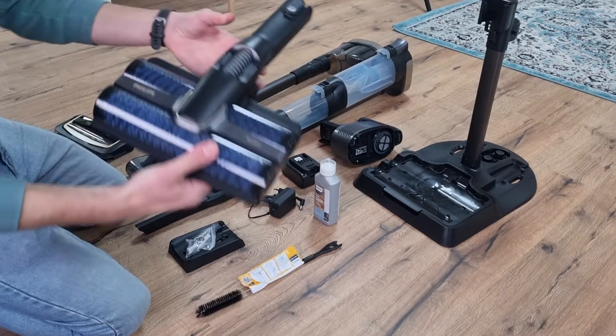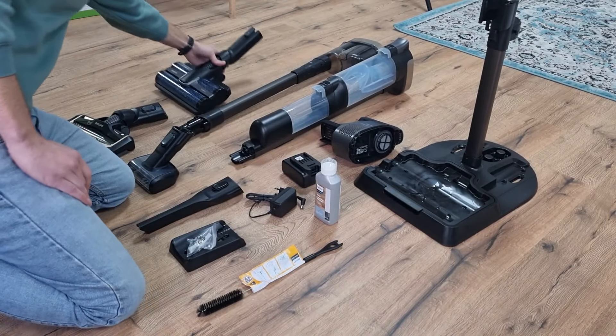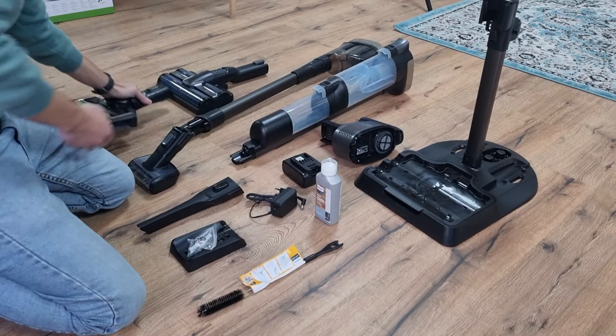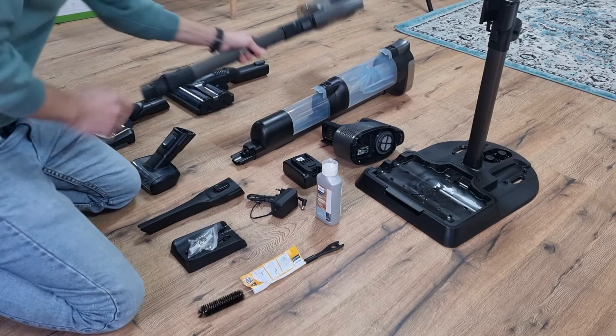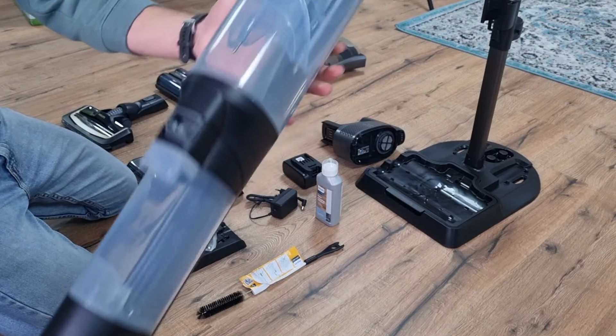Let's start with the unboxing. First of all, I discovered a floor mop brush which is equipped with two soft roller brushes. You also get a floor brush if you don't want to mop but only want to vacuum. You also get two separate vacuum cleaner rods — one for vacuum only and one for mopping, which is equipped with a water reservoir and a collection tray.